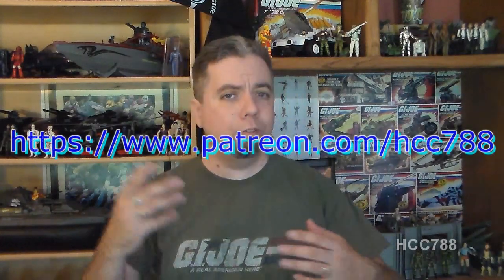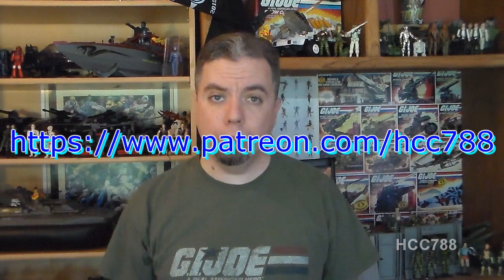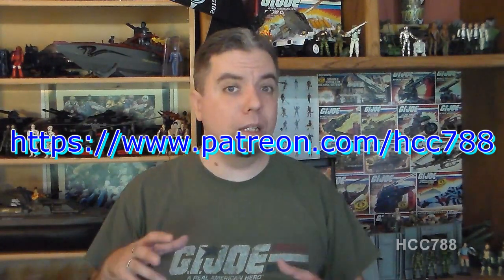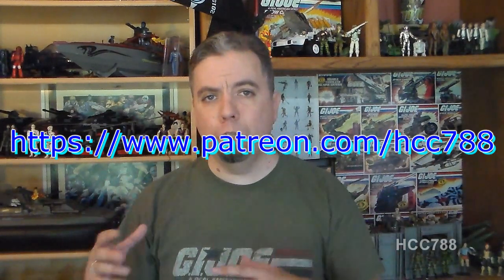I will never charge for anything I do on this channel. However, if any viewers would like to support this channel, check out my Patreon page for a way to do that. Any support I get will help offset the purchase of more items to be reviewed, so it will enable me to review more and rarer items which will appear in these review videos.